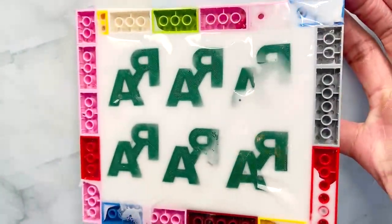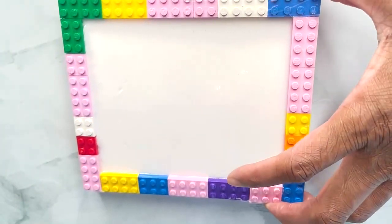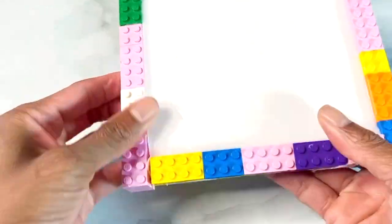As you can see, some of the silicone came between the tape and the monogram, but let's see how it turns out.